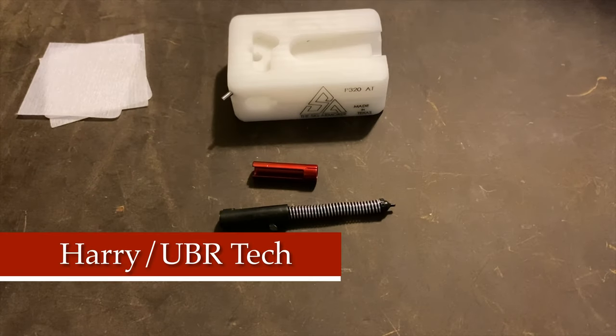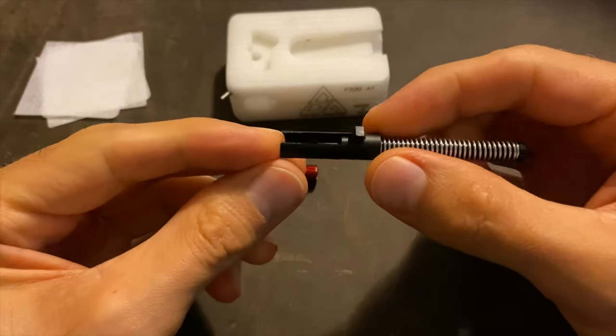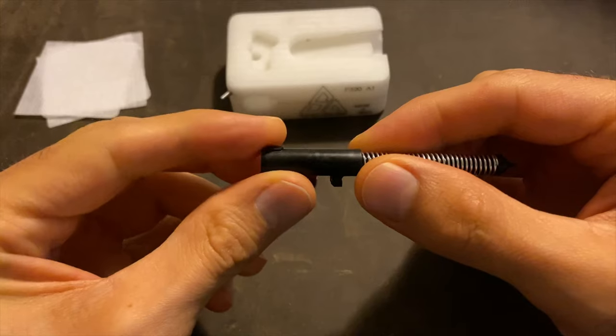Hey guys, this is HowardUberTech back with another video. Today's video is going to be how to upgrade the support sleeve for your VP9.